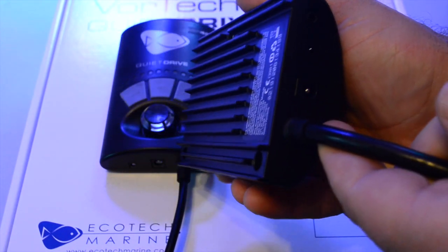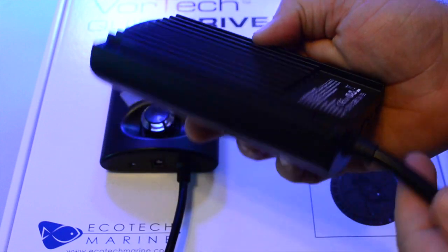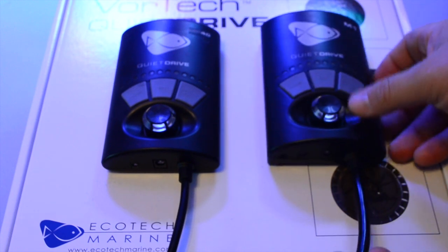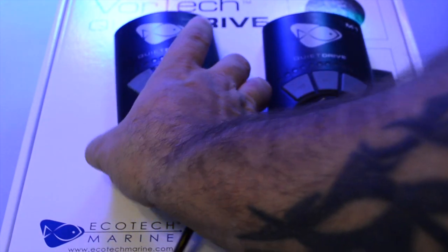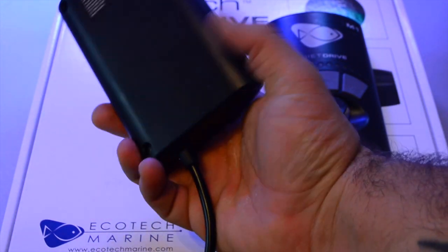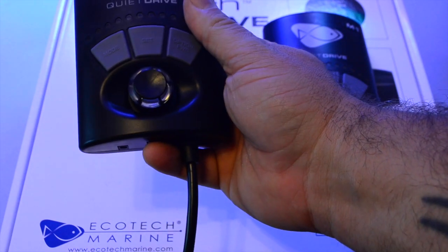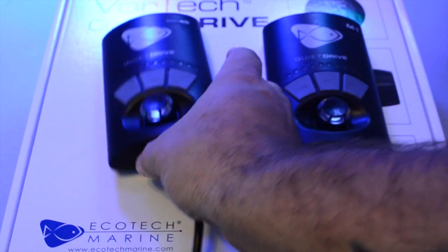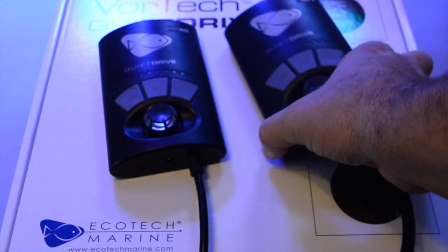The quality difference between these two drives is substantial. The M1 quiet drive has a heat sink on the back, and the MP40 quiet drive does not. With that metal not being there, it has a huge difference — it really impacts the overall quality and feel of the product.